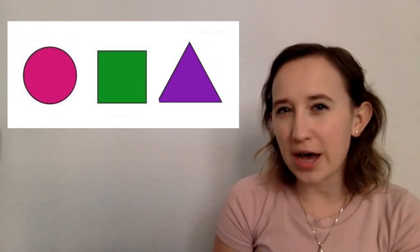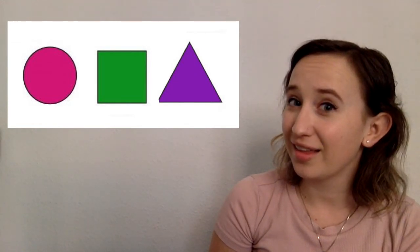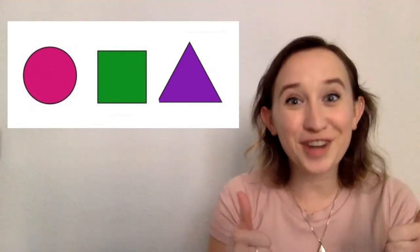Here are three shapes. Can you tell me what color the circle is? It's pink! Very good! What about the triangle? The triangle is purple. Very good! What about the square? What color is the square? It's green! Great job!